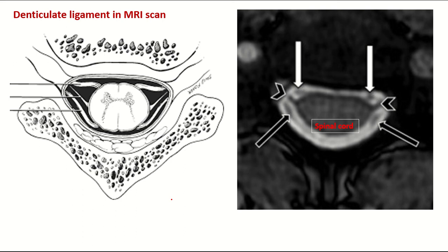In MRI scan, this is the cross-section of the vertebral column and this is the cross-section of the spinal cord — inner gray matter, outer white matter. These are the coverings of the spinal cord: dura mater, arachnoid, and subarachnoid space. This is the denticulate ligament. This is the ventral root, this is the dorsal root, and this is the apex of the denticulate ligament.